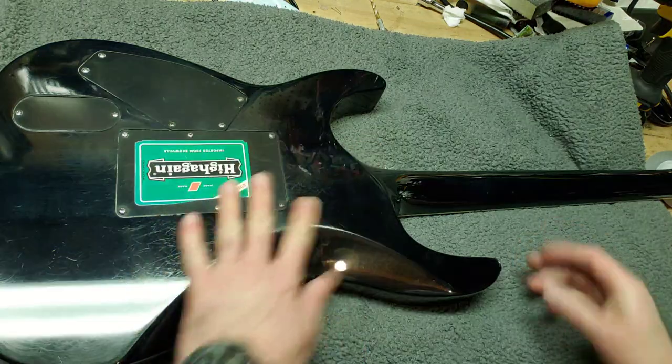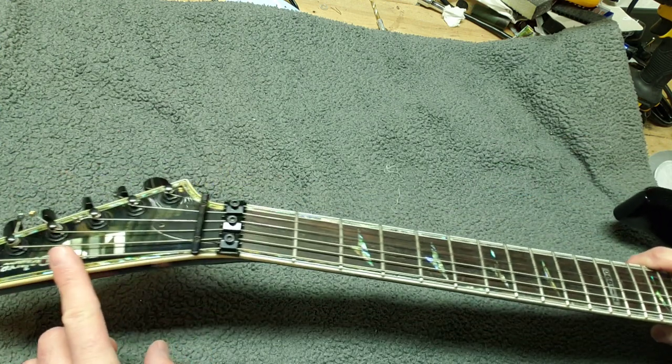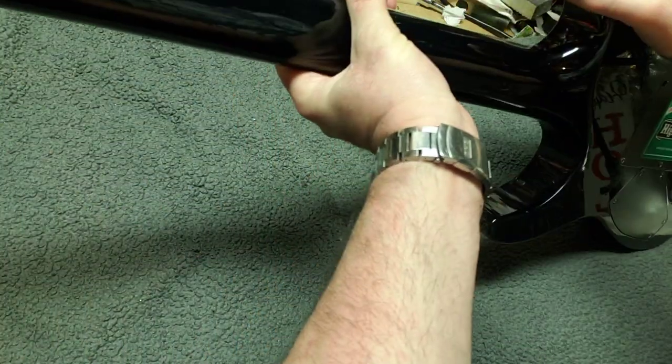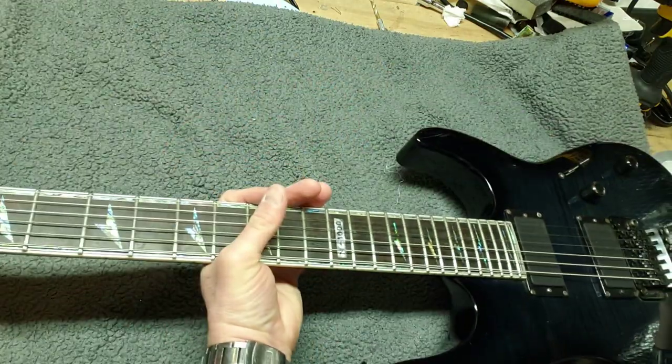We'll take this LTD — this is the M1000 that I have. Let's take a look: it's a 2005 LTD M1000 Deluxe.